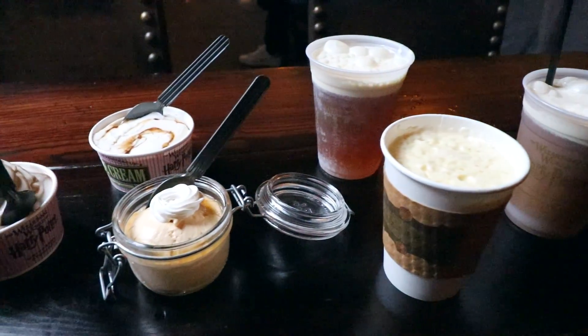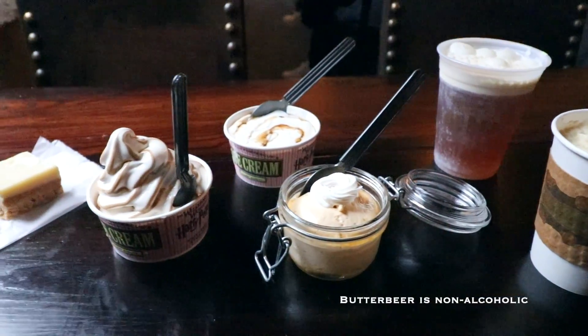Hey, Harry Potter fans, Peter Kenneth here. Welcome back to the Potter Collector Channel, where we are a community of collectors. I'm here at the Leaky Cauldron with my friend Julie, and we are going to try all seven Butterbeers.